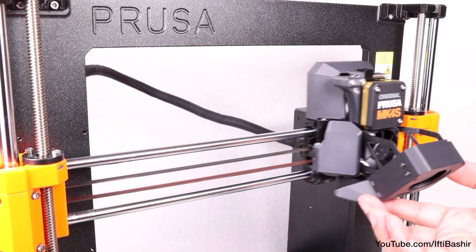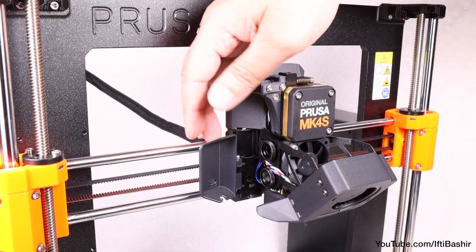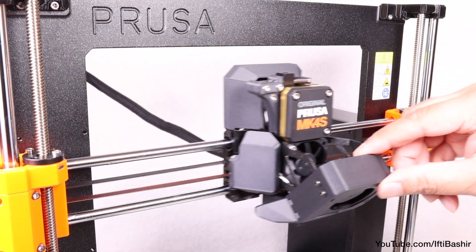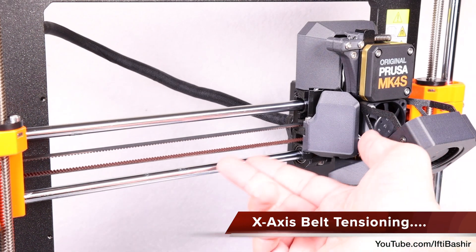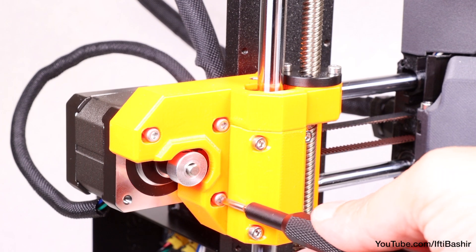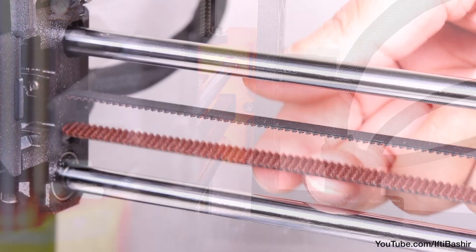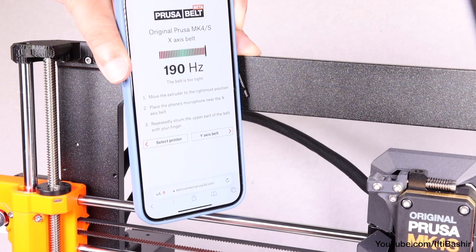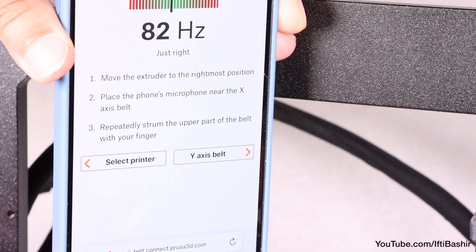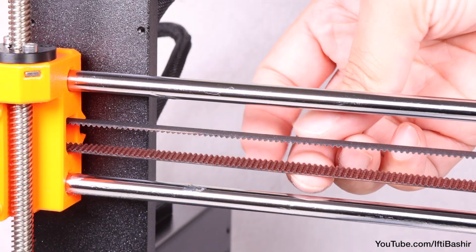The MK4S extruder assembly is finally complete — probably the hardest part of the entire build due to all the small components and connections. We're on the home run now, with only the bed left to install. Before that, we finish the X-axis by tensioning the belt. Slightly release all screws holding the motor so it can move, then use the ball-end Allen key to tighten the screw on the rear of the X-end motor, checking belt tension after each turn or two. Prusa has released a specific app that listens to the tension as you flick the belt, though results can be inconsistent. Once optimal tension is achieved, tighten the motor screws back up.